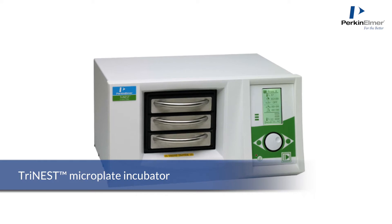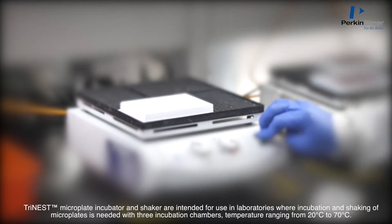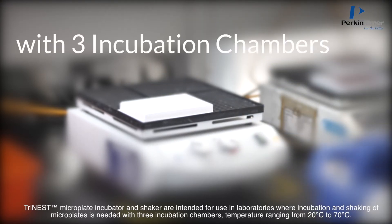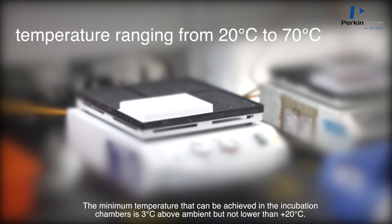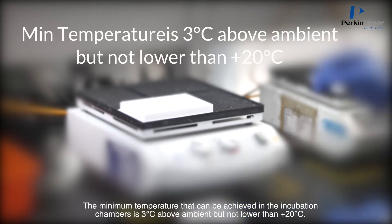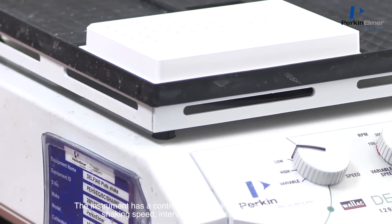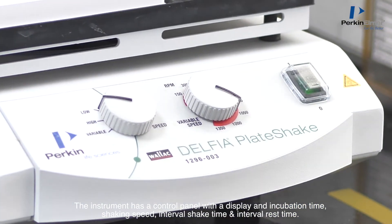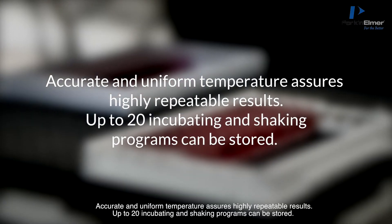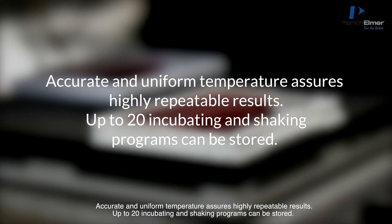The Tri-nest Microplate Incubator and Shaker is intended for use in laboratories where incubation and shaking of microplates is needed, featuring three incubation chambers and a temperature range from 20°C to 70°C. The minimum temperature achievable is 3°C above ambient but not lower than +20°C. The instrument has a control panel with a display for incubation time, shaking speed, interval shake time, and interval rest time. Accurate and uniform temperature assures highly repeatable results, and up to 20 incubating and shaking programs can be stored.